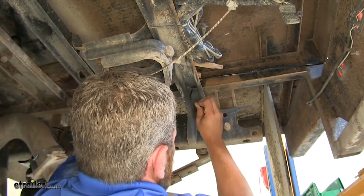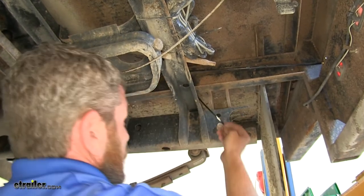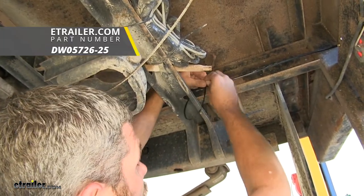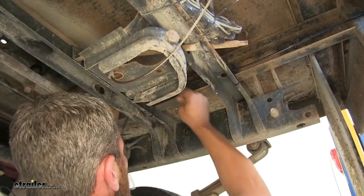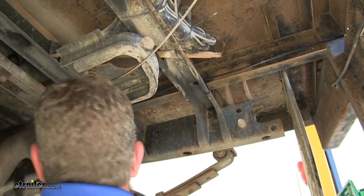We're just going to get it zip tied so it's out of the way and won't move around too much. This rail is going to cause us to have to double up our zip ties. Going over this channel, I'm going to be using some longer zip ties, so it would be a good idea to have a few of those on hand. Trim off our excess there.